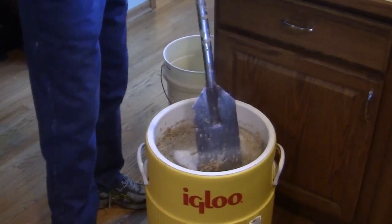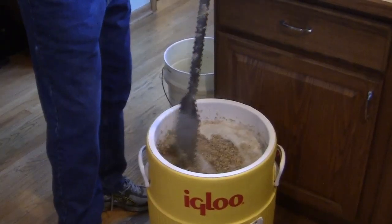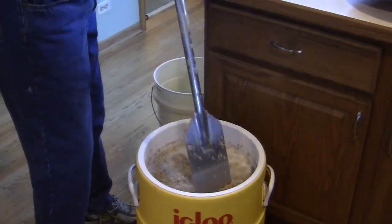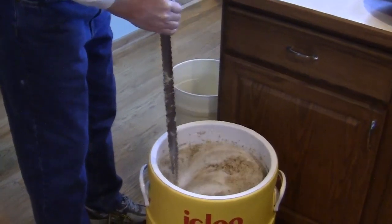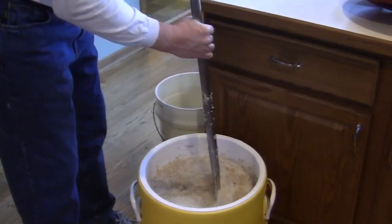I hit it just right — looking for 154. Some people mash ales at 156. I'm going to be a little higher gravity on this beer, so I want good conversion and good utilization with the yeast. I'm going to go just a little cooler. The acronym MALT — More Alcohol, Lower Temperature.